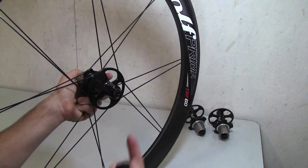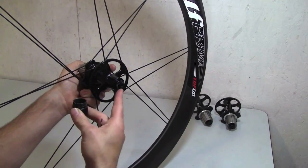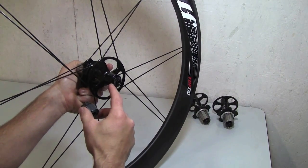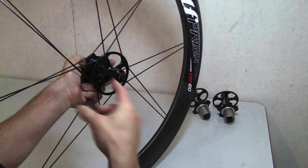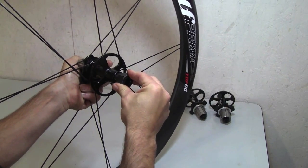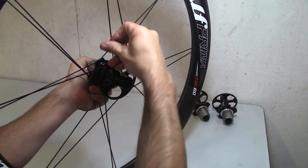Another alternative, if you don't want to take the end cap out, is to use a cassette lock ring tool. The opening on a cassette lock ring tool is big enough that it fits over the end cap. That's important because all you really want to be pushing on is the collar — you don't want to push on the end cap. So you take the cassette lock ring tool and push down on the collar after you've loosened the three bolts, just to push that collar in. You don't need to maintain pressure; after you push it in, go back and tighten those three set screws.